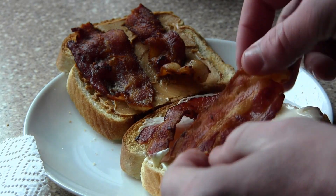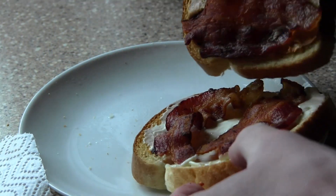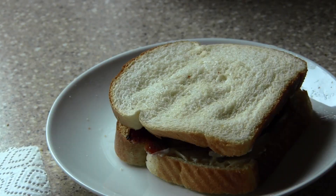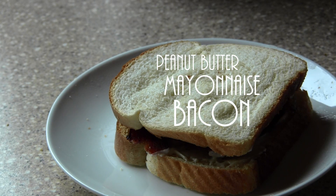You hear that — the bacon has a nice crispiness to it. Just take both pieces of the bread and that is our peanut butter, mayonnaise, and bacon sandwich.